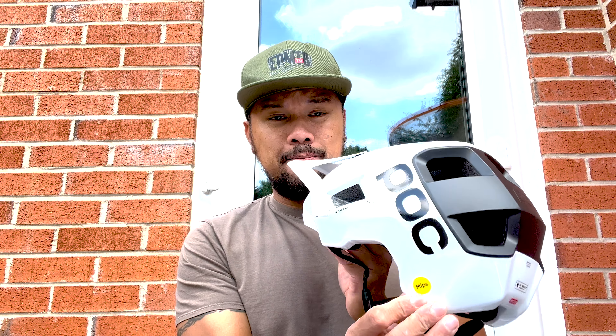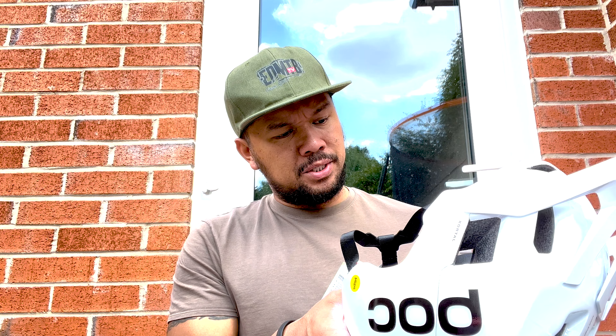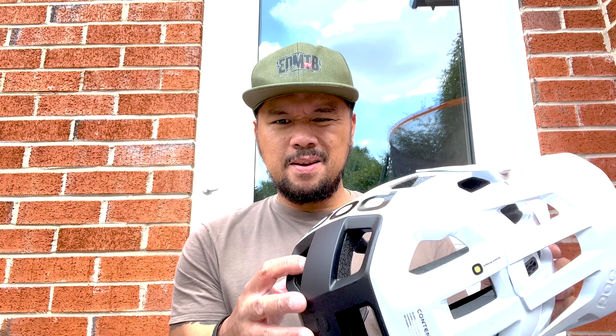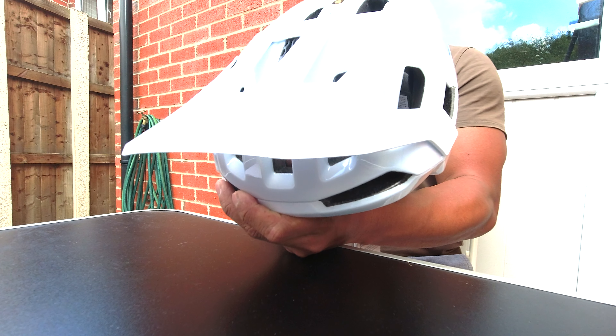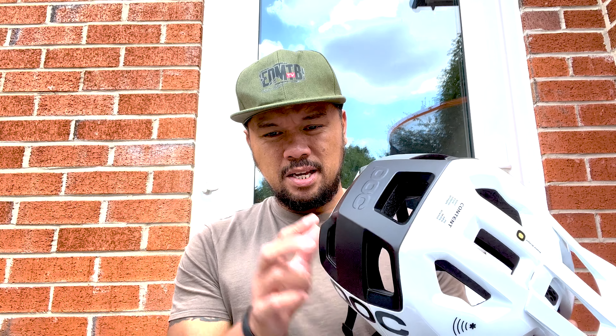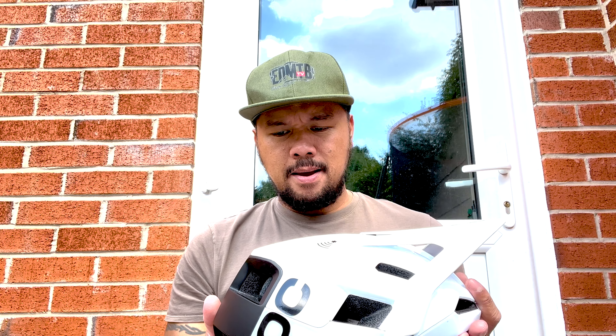Another thing I noticed is the MIPS system. I knew I needed a helmet with MIPS, but this one has an upgraded version — the MIPS Integra. It has a molded-in EPS liner, which stands for expanded polystyrene. This basically helps reduce the force on your head upon impact.